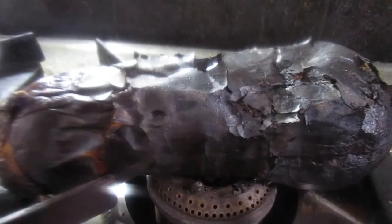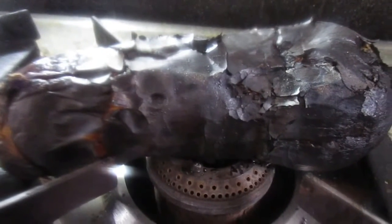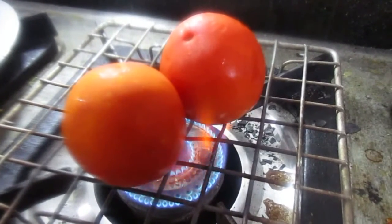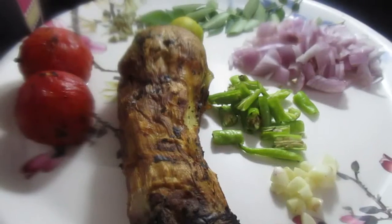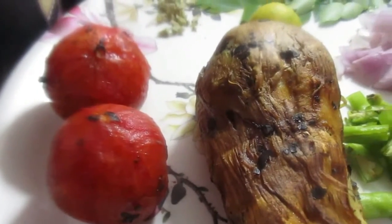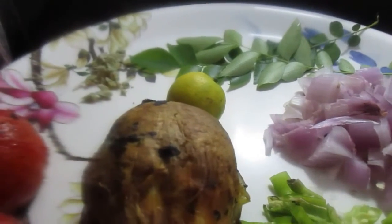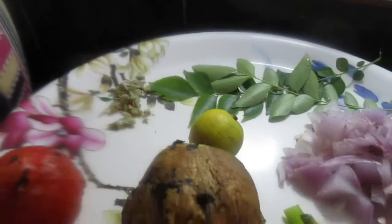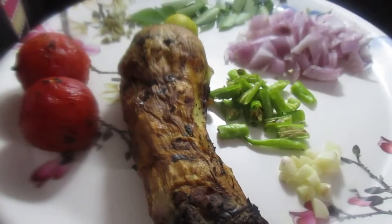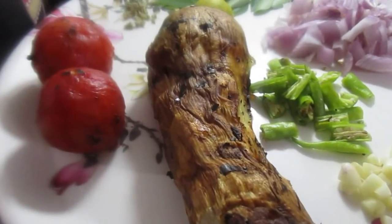The eggplant is ready. I am going to cut the tomatoes and cut them. I am going to make the eggplants and peel the skin and peel the eggplants.